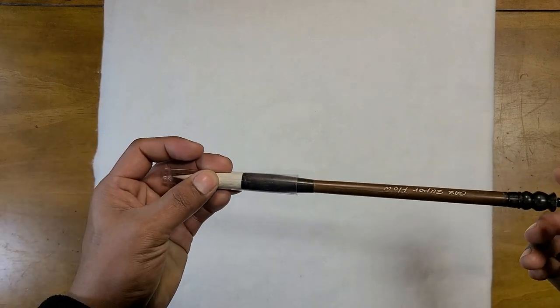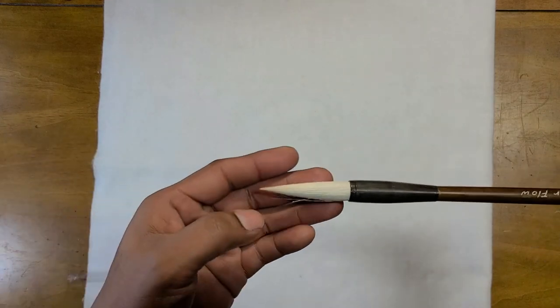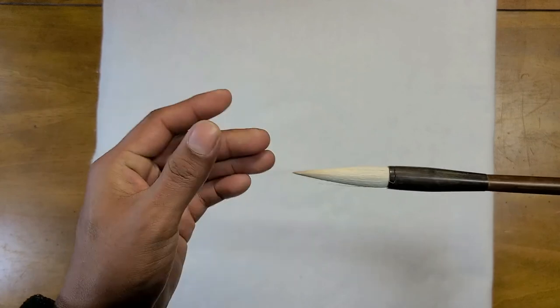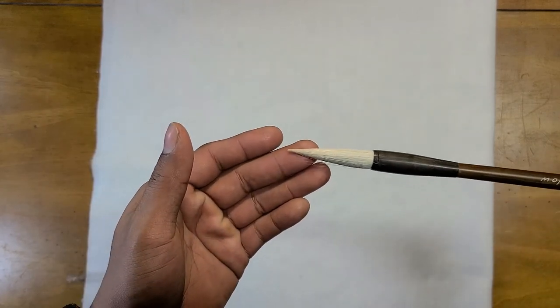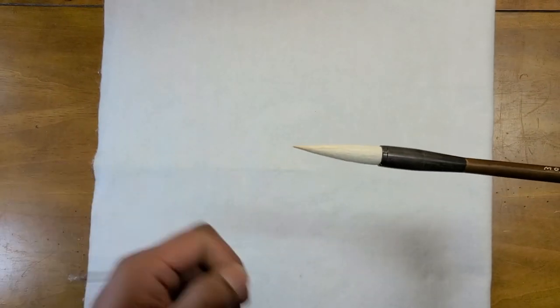So you ordered your materials online and they finally arrive home. You open the box and your brush will probably come with a cover on it. You take it off and touch the tip — it's hard because it has glue on it. We need to wash that glue off so we can use the brush for painting. Now I'm going to show you how to do that.